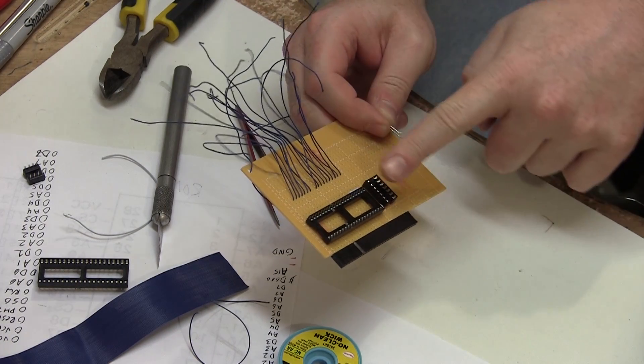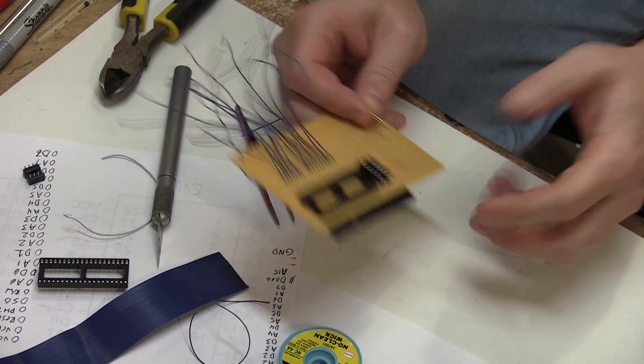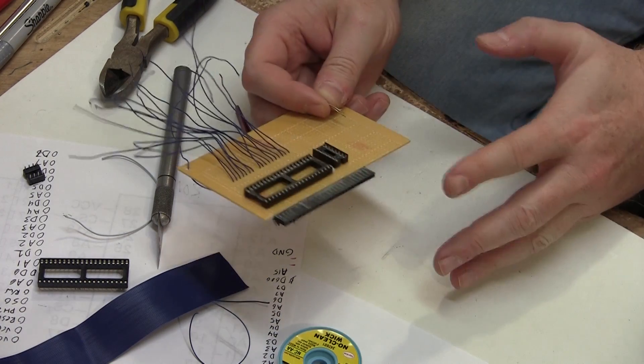It looks like all the PIA connections have been made, but to be sure I'm going to check them with my Fluke multimeter. I'll put the main integrated circuits up here and the support logic circuits down here. I suppose I don't have to worry about making this super small since we'll put it into a larger laptop, but why not make it as compact as possible?